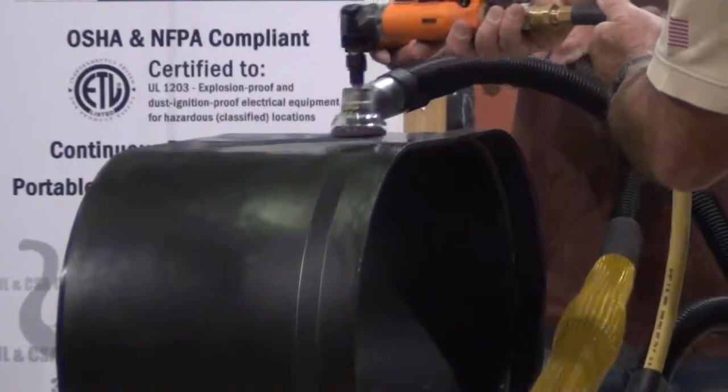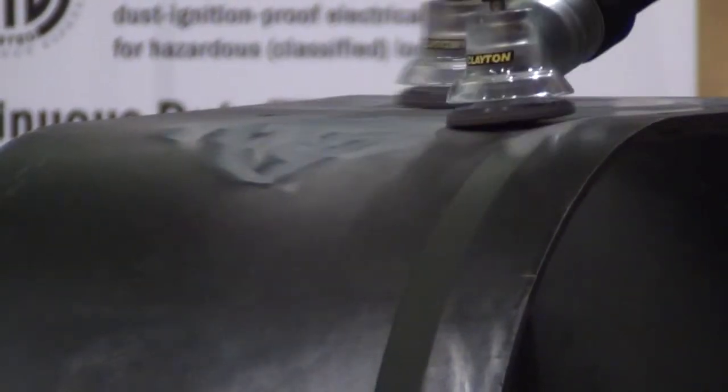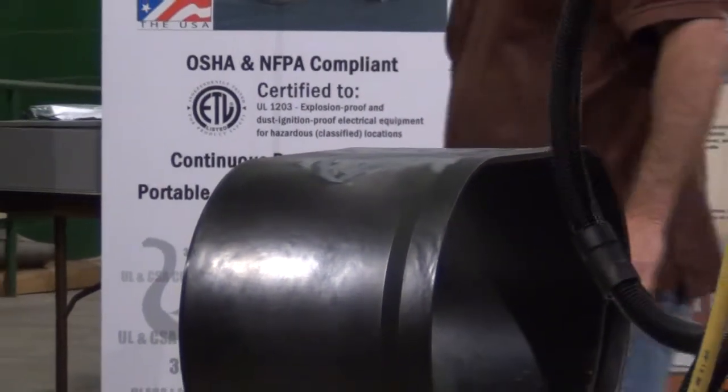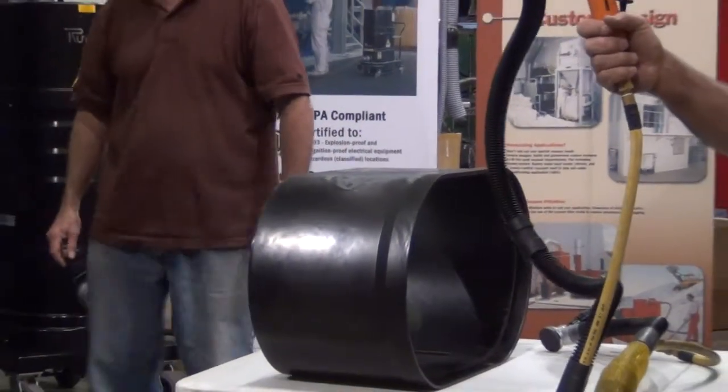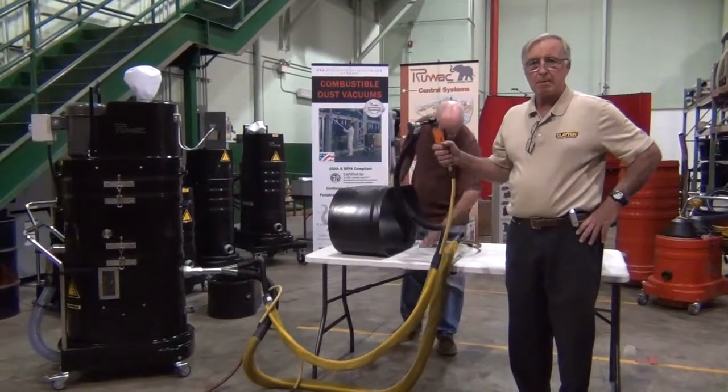Ready, Ray? I'm ready. I can taste it. I can smell it and taste it. Big, big difference there. As you can see, with the two-inch Revolution shroud using the 12,000 RPM tool, there was full capture up until the point where the vacuum was shut off and the dust was generated significantly. Thank you.